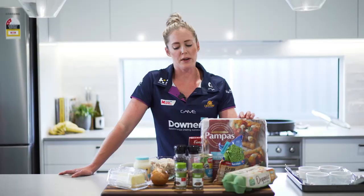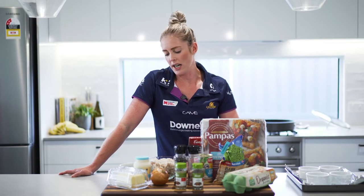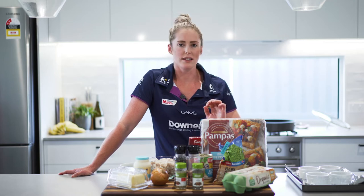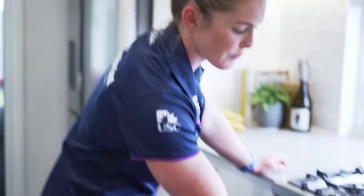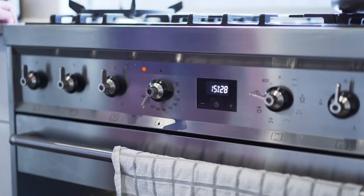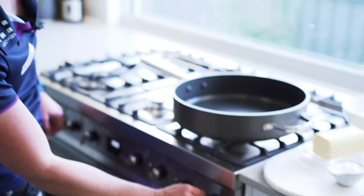Today we are going to make a chicken, asparagus, and corn pie with just a lid and no base. The first step is to preheat the oven to 220 degrees — nice and hot. Let's crank Big Betty here.